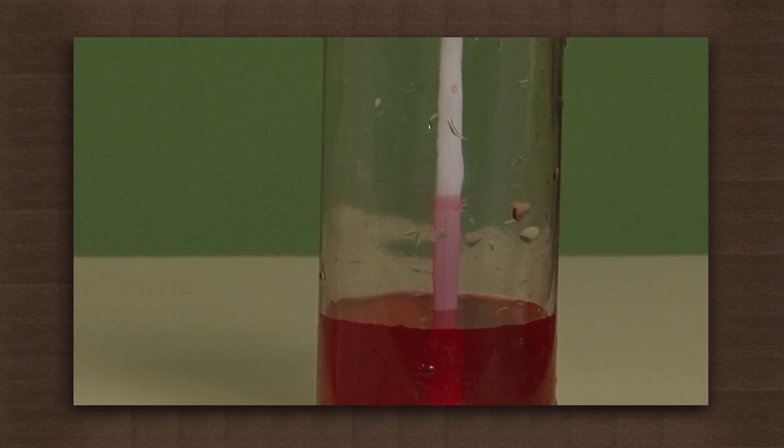Over here, the straw acts like a bulb, while the colored water acts like the mercury in the thermometer.